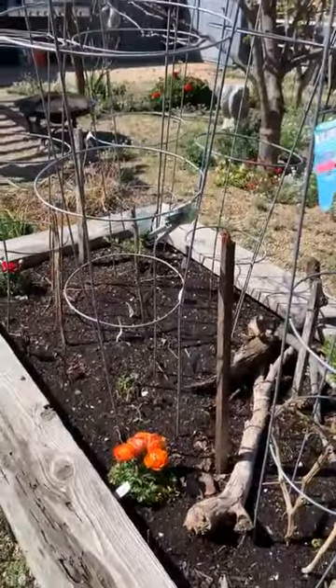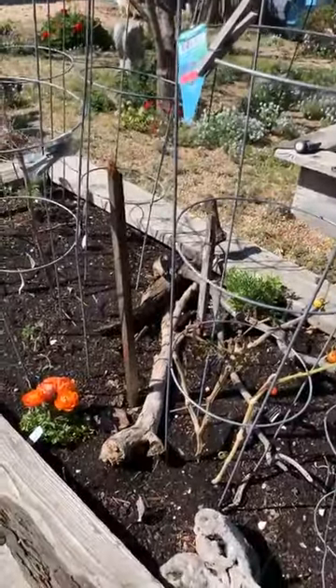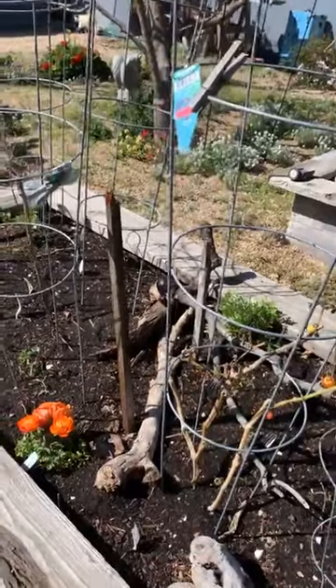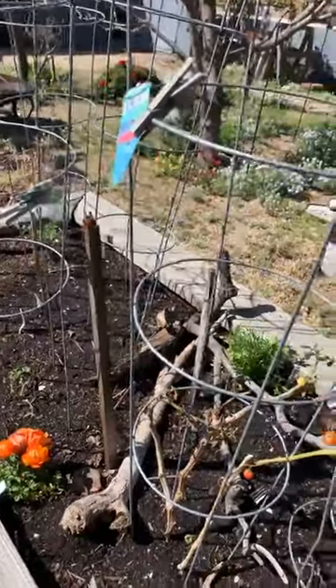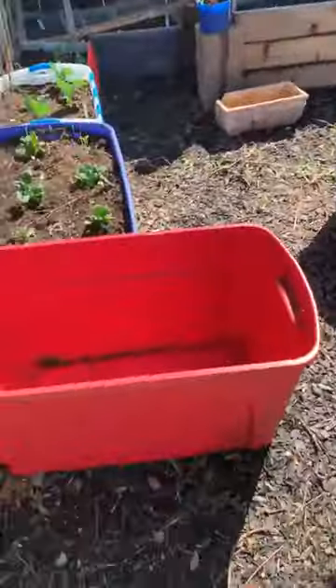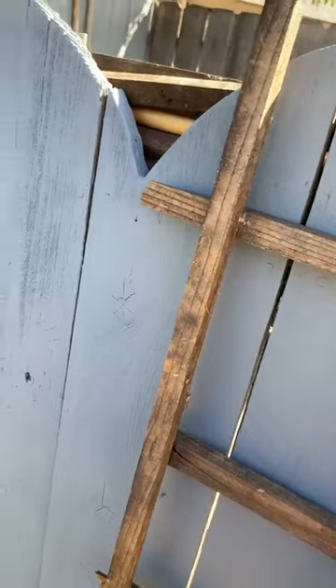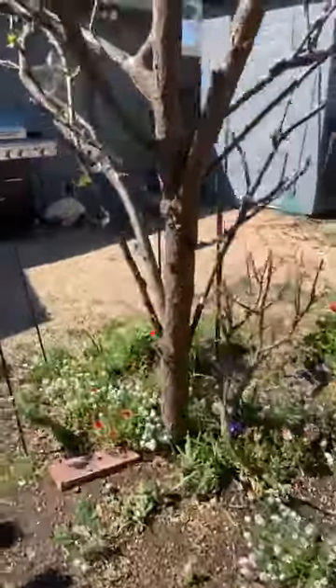I just dump the kitchen bucket into the compost, rinse it out, throw the rinse water in the garden, and start again. For the tomato bed this year I'm composting in place — I dug a lot of holes and filled them with compost, then covered with soil so it composts underground and makes worms. I found some worms and added them — when you have some worms you get a lot more. This should be extremely nutrient-rich, way better than last year.